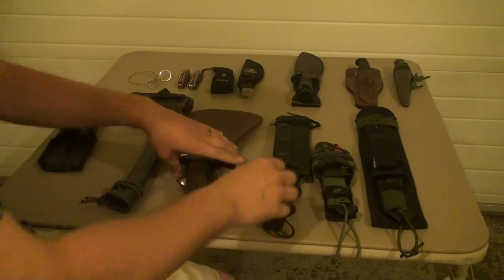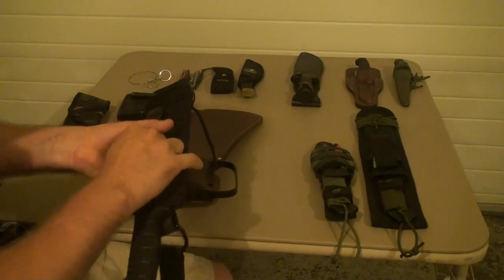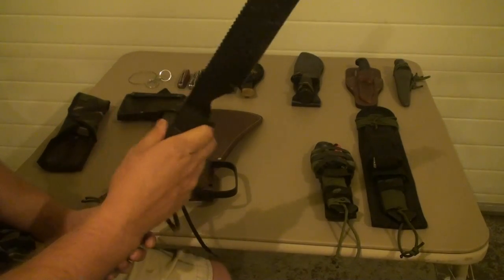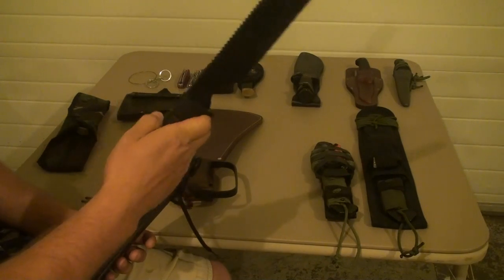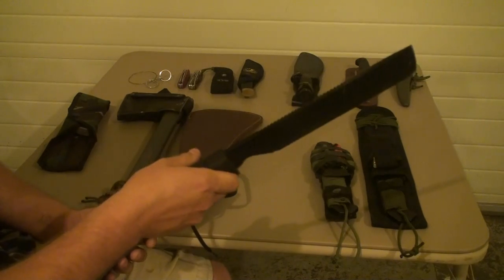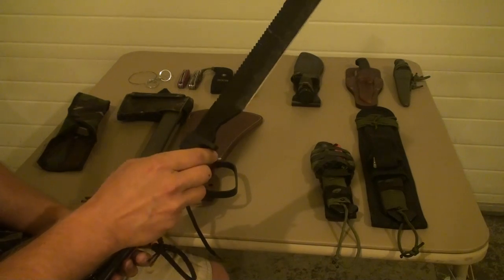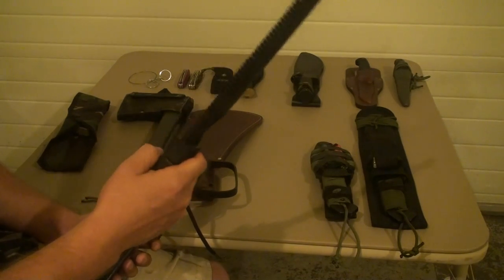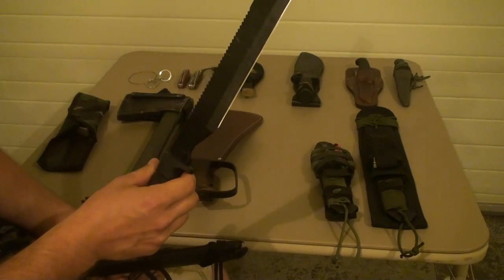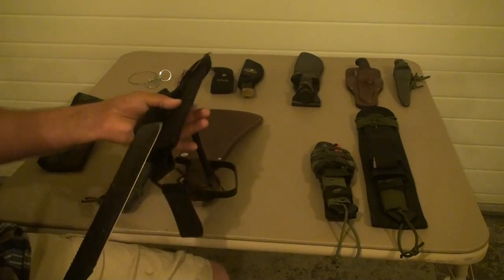Next I've got the Ontario Spec Plus. This is the second one I've had — I lost the other one chopping wood at night. As you can see from the black handle, it can be hard to find. I've used this quite a bit. It's a quarter inch thick, a heavy blade, good quality, made in the USA. I haven't used the sawing edge on the back much, but as a chopper it does the trick.